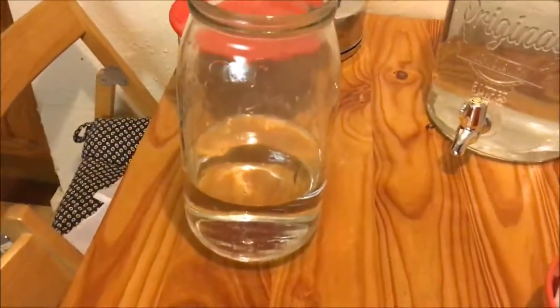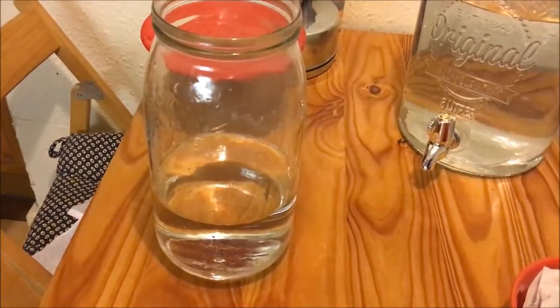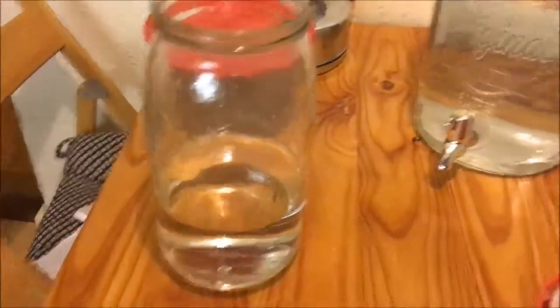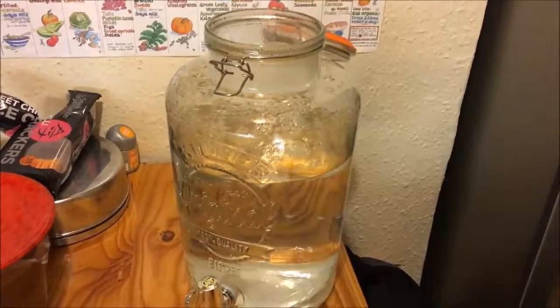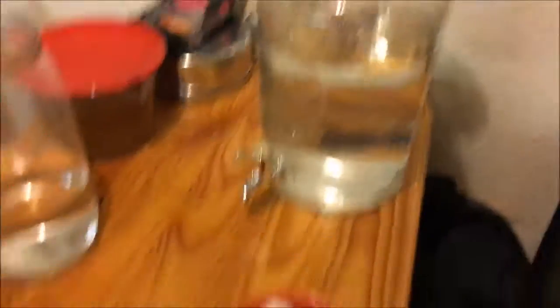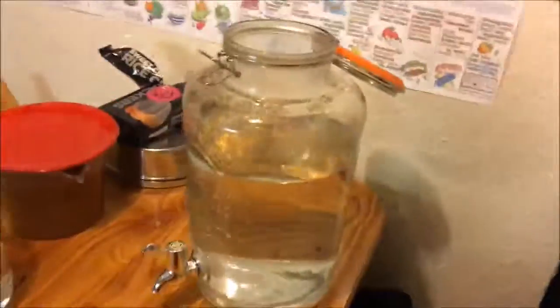My three litre jar needs 200 grams of sugar. For my eight litre one I do 500 grams, which is a little bit low. I've got various sugars here — you should use fair trade organic. I'm running low on that so I'm going to use some granulated, some preserving sugar, and for the first time some icing sugar as well.